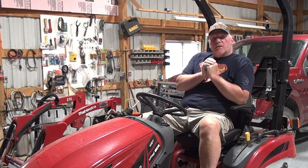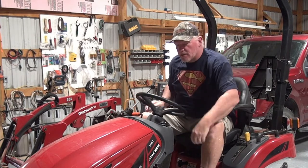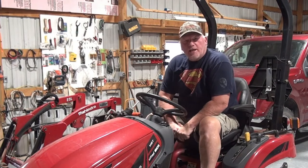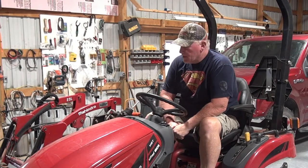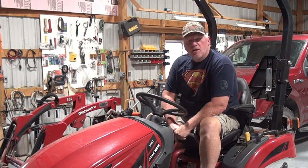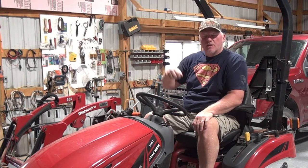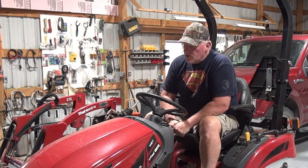Thanks for joining us. A little backstory on this — I'm back on the E-Max Mahindra 20. This is kind of my mowing tractor; it does come with the loader. I've done some work on this in the past in a couple of episodes, so see the link above for some past episodes on the Mahindra.